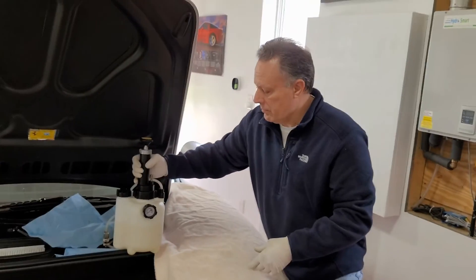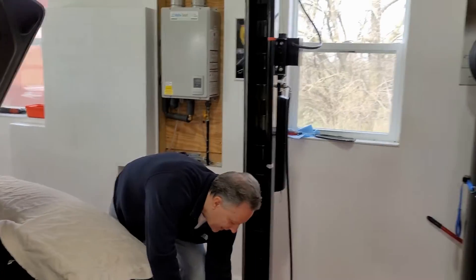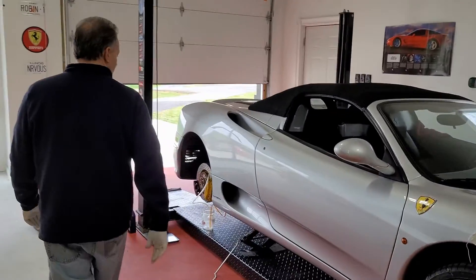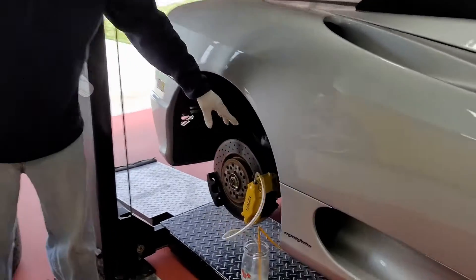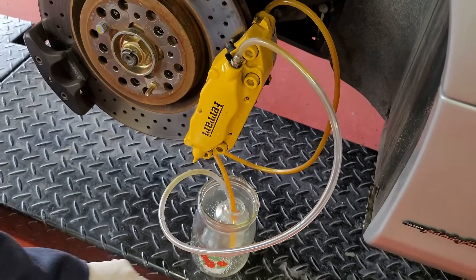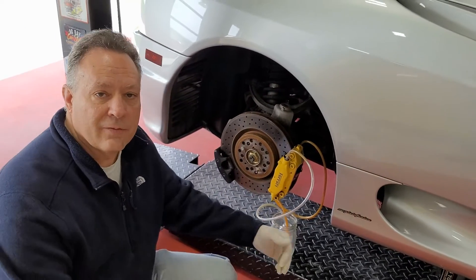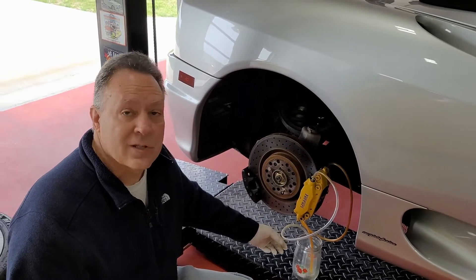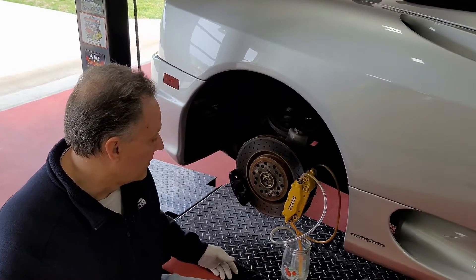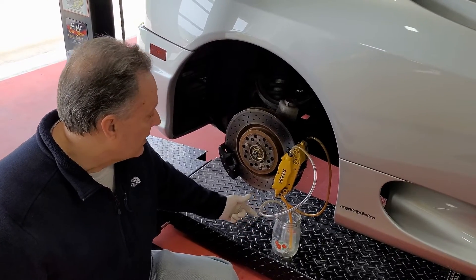Before we pressurize, let me show you what we have on the side here. We're going to start on the farthest brake assembly first. We've got two lines, one from each brake caliper, going into a glass jar. Normally the old way you'd put fluid in the jar so if you suck fluid back you're not pulling air — that's why there are two jars. You'd put fluid in the second jar and the bigger jar catches any overflow.